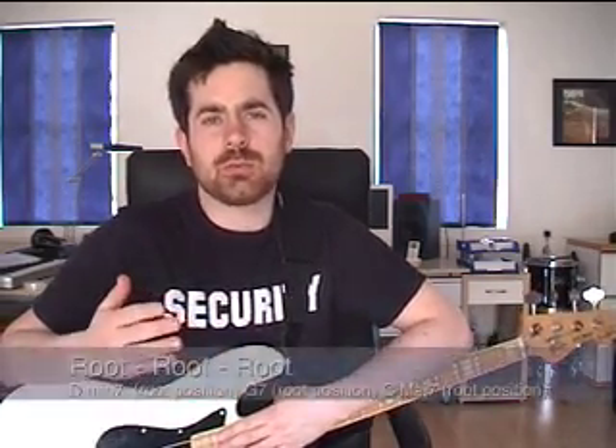We have 64 different combinations possible. For example, if we started with root position, root position, root position, that would be our first pattern.